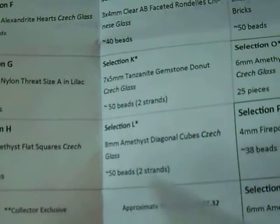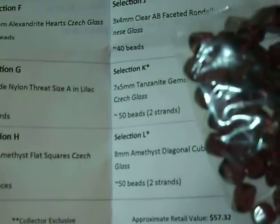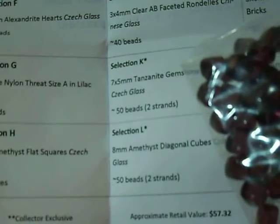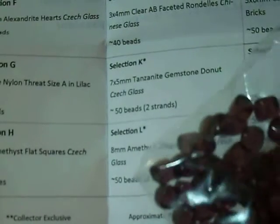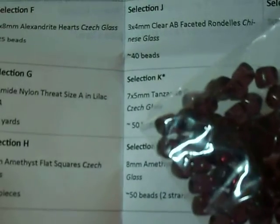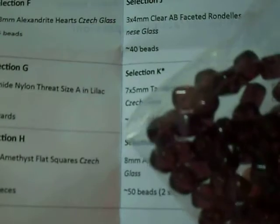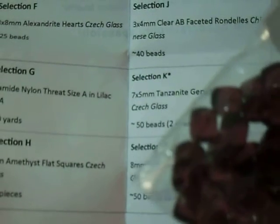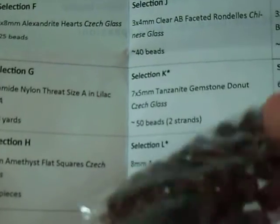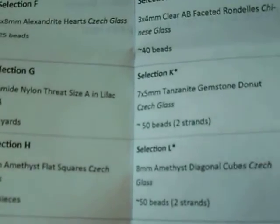Section L is 8mm amethyst diagonal cubes, Czech glass, two strands of 25 each or 50 beads. And that color is coming through pretty true — it's like a medium dark purple. I'm not sure how I'm going to use those; I've never used diagonally cut cubes, I like regular cubes. So yeah, it's a little different, I'll figure something out when I have time.